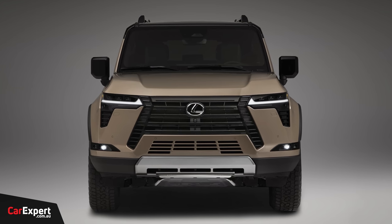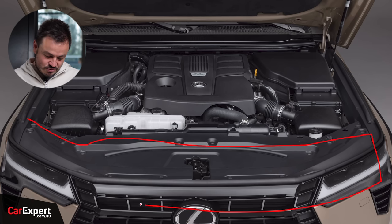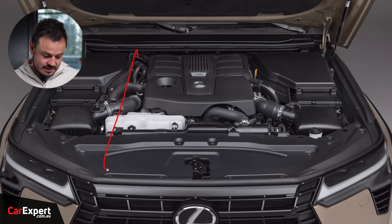Taking a sticky beak under the bonnet, there looks to be plenty of room for the turbo V6, the hybrid system, and all that sort of stuff. It actually surprises me how much room there is in these crash structures in modern cars — you could potentially even drop a big old V8 in there if you wanted to.